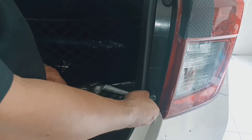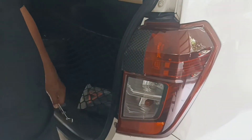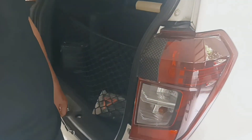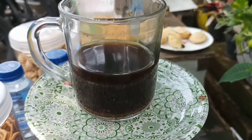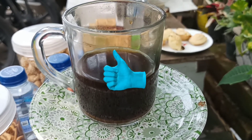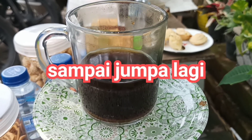Oke, selesai sudah. Cara melepas dan mengganti lampu rem atau lampu kotak bagian belakang, lampu kotak lampu senja bagian belakang. Terima kasih sudah menyaksikan. Terima kasih sudah menonton. (Okay, we're done. That's how to remove and replace the rear brake lamp or tail lamp. Thank you for watching.)